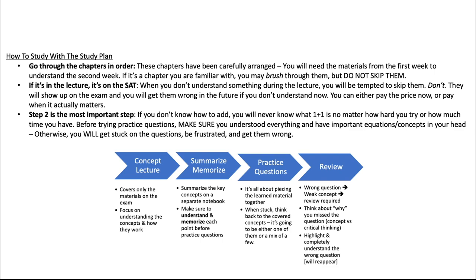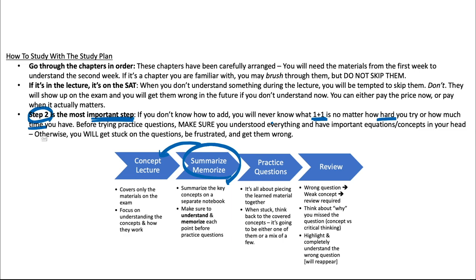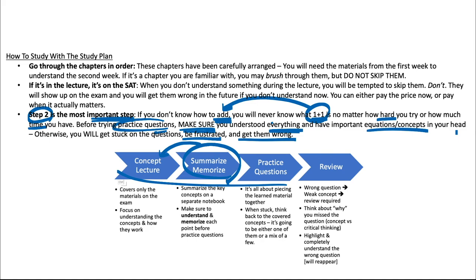We have a lot of steps here, but step two is the most important. Step two is summarizing and memorizing what you've learned from the concept lecture. Here's an example: if you don't know how to add, you'll never be able to know what one plus one is no matter how hard you try. So before you try any practice questions, make sure you understand everything — every single thing — and have important equations and concepts in your head. Otherwise you'll get stuck on practice questions, get frustrated, get them wrong, and won't study effectively. Among all four steps, step two — summarizing and memorizing — is literally the most important.